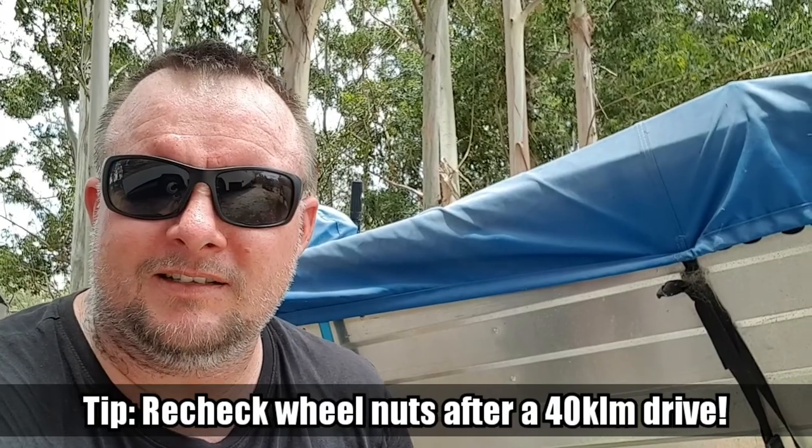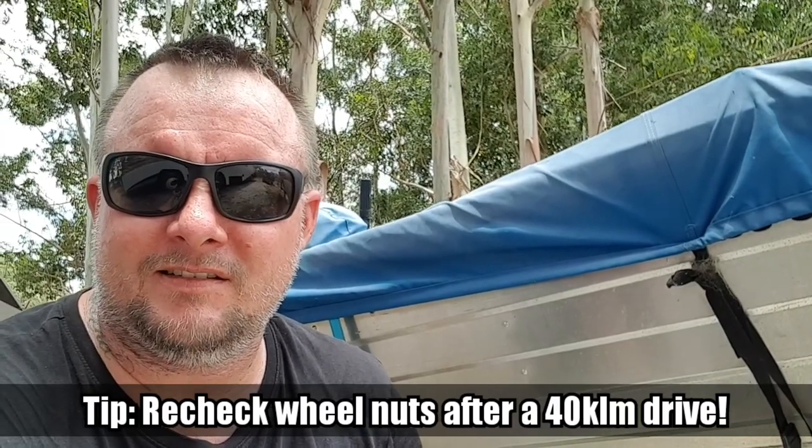It's a hot stinking day and I decided to change wheel bearings!